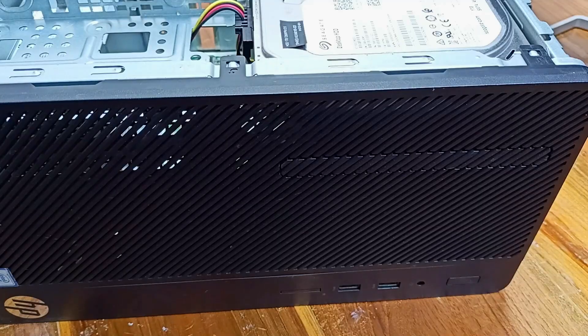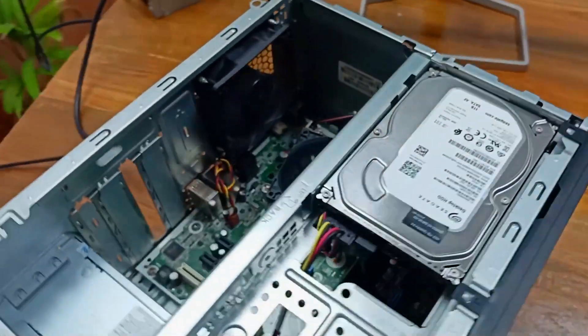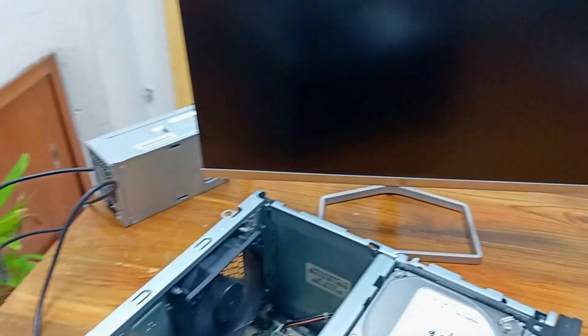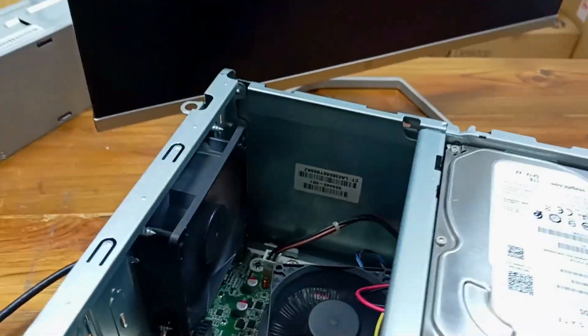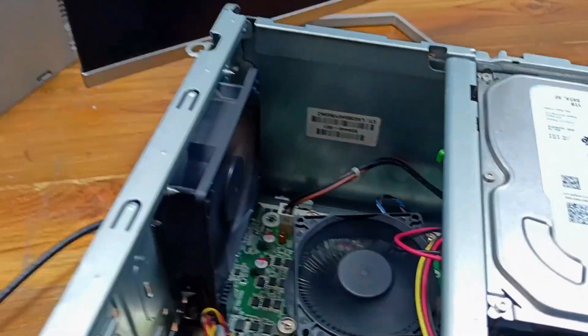The system is turning on. Windows is starting on the monitor. There is no error — you can see here.